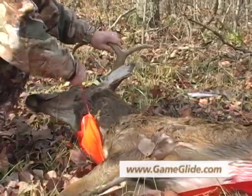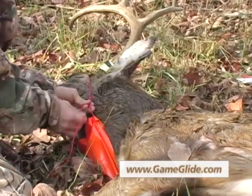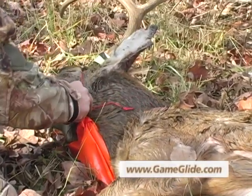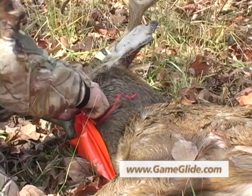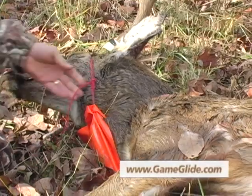Pull that rope nice and snug, then just hold your knot and tie it off. That simple — first one is done.